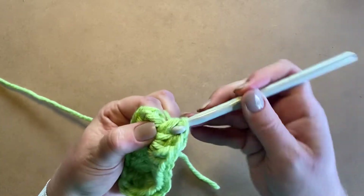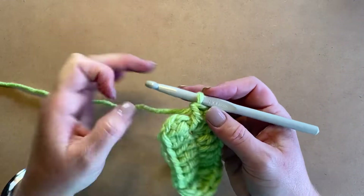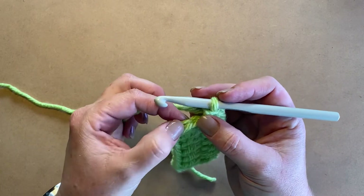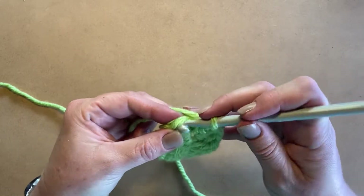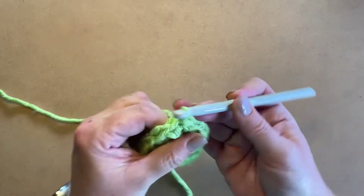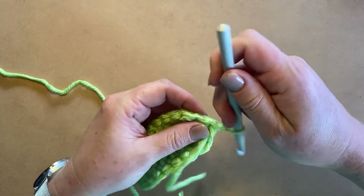Normally you would join your work into the top of the first double crochet, which is quite tight, but since we're not doing another row we don't really need to. So you can just join into this very first stitch here — the first little V that you can see quite clearly — put your needle in, pull up your yarn, and that's it. Then you can cut off your yarn and just pull it through.